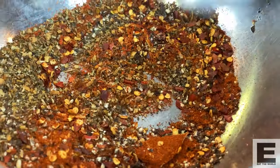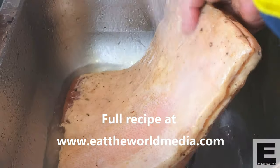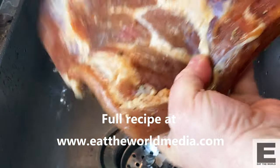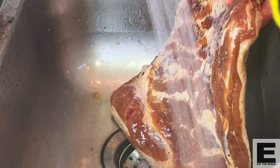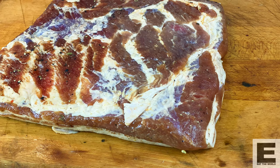Next, I'm going to prepare my finishing spices — again garlic, paprika, pepper, a few chilies, and bay leaf. When your belly is ready, you're going to wash it off thoroughly, dry it, and then it's as simple as rubbing on your spice mixture and then ideally hanging it for about three to four weeks to dry and age.